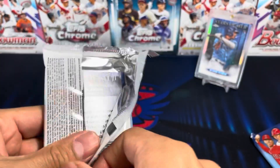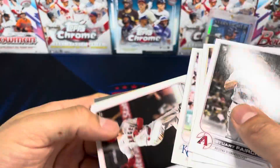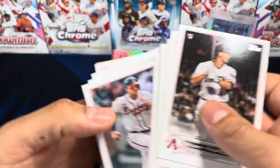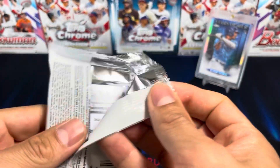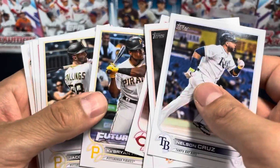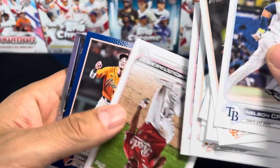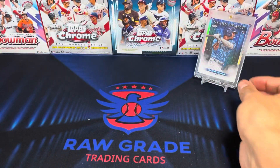Alright guys, let's get that base — we all want that base! Brandon Marsh. Trevor Story and Aaron Judge. Striking out here, guys. Maybe the Francos aren't as widely produced because everybody's looking for them. Alright guys, that about does it. Thank you for watching. At least we got one Franco here.